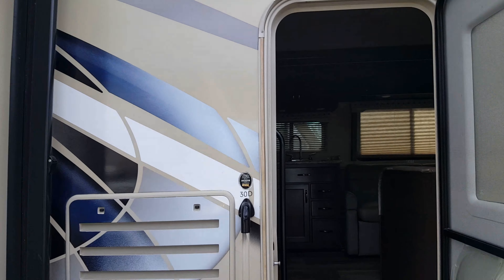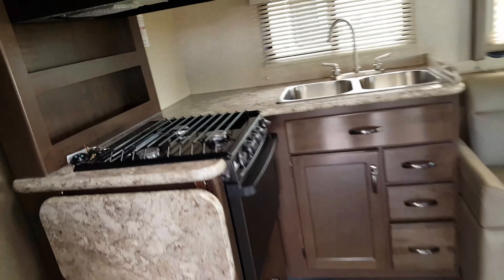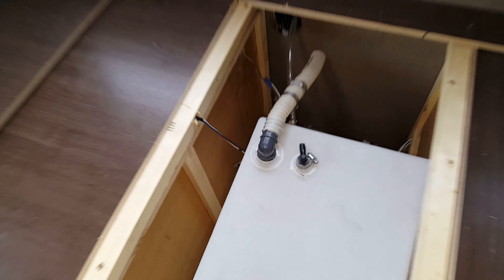Hi guys, I'm back here at Go RV. I have a 2018 Four Winds Class C, and it's had a persistent water leak back here since it was built at the factory. You can see this area is a little damaged. No one has been able to find the water leak, so they asked me to come look at it. I thought it was this fill neck right here that was leaking.